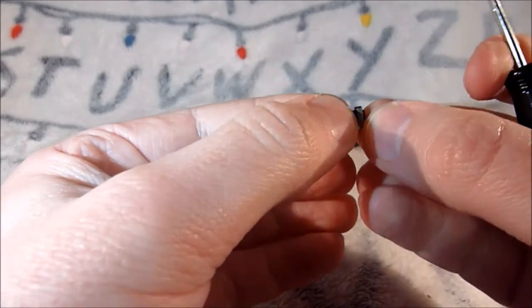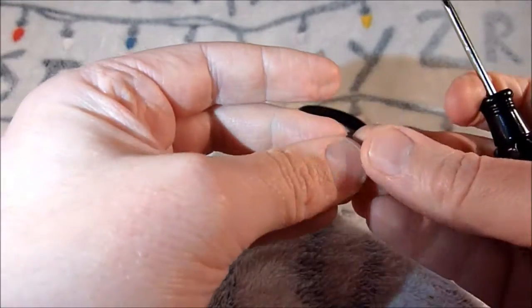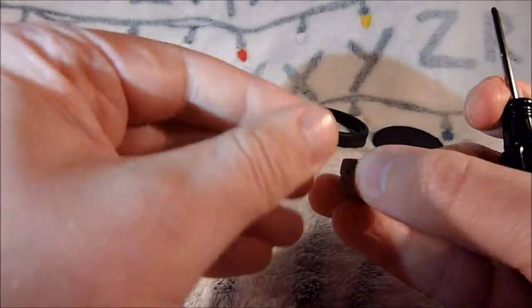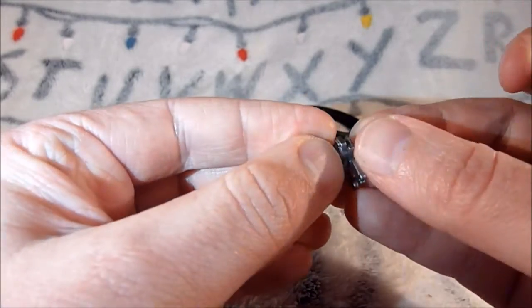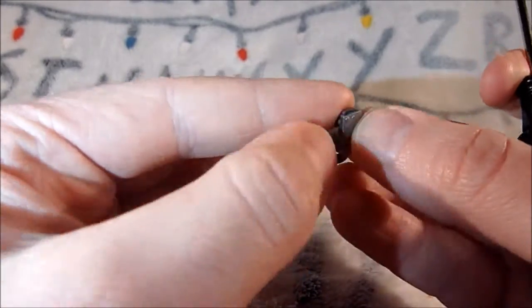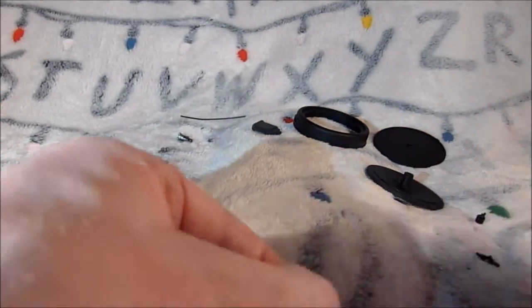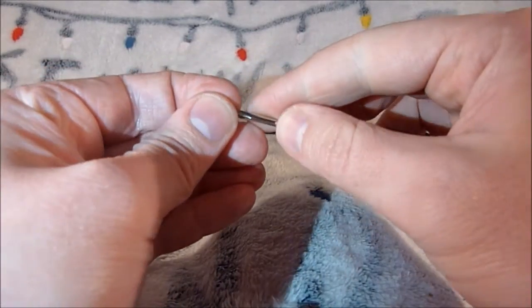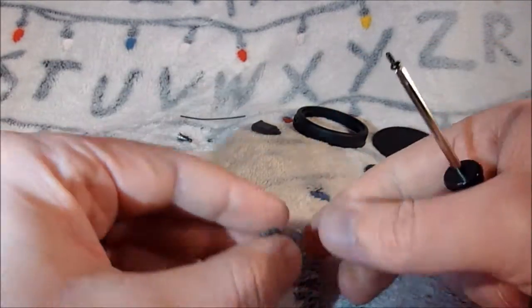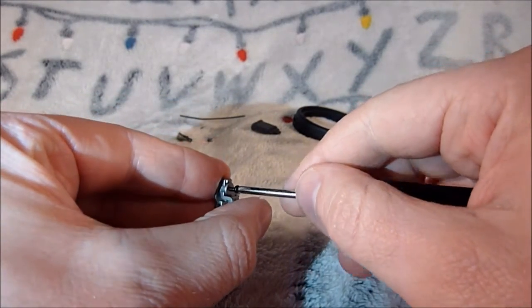Ok, so that looks like that is in. Now we are going to take this piece and that is going to get a slot into there. And we are going to screw that with an EP screw, and that is going to just screw in there.